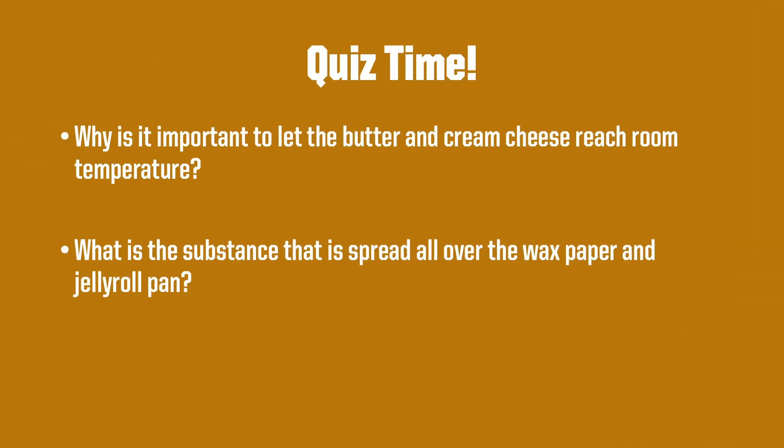It's quiz time again! Why is it important to let the butter and cream cheese reach room temperature? What is the substance that is spread all over the wax paper and jelly roll pan?